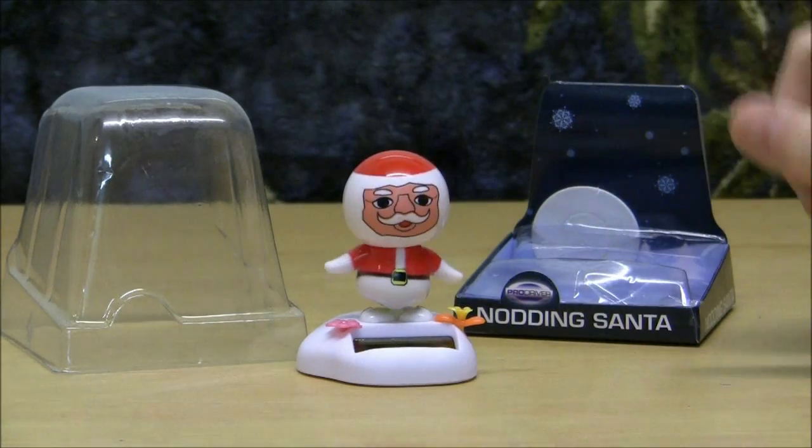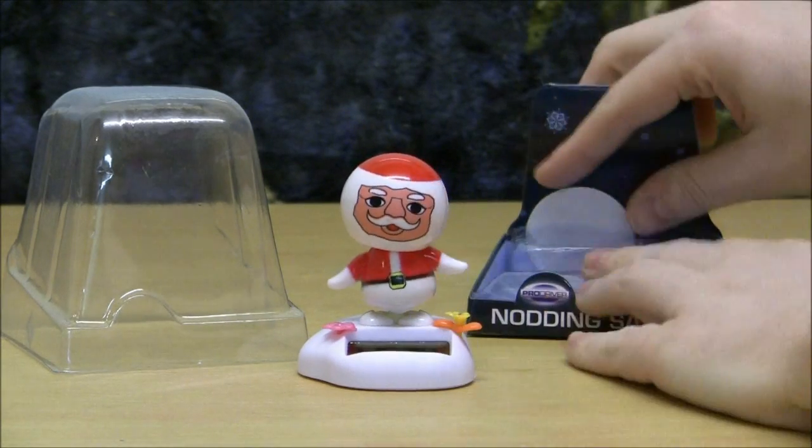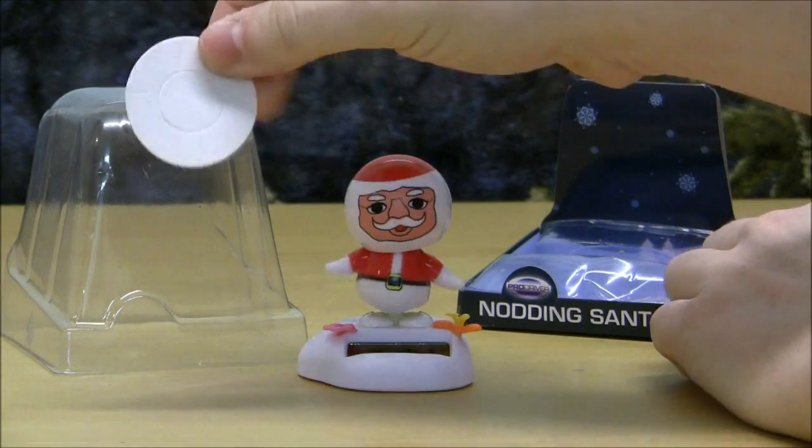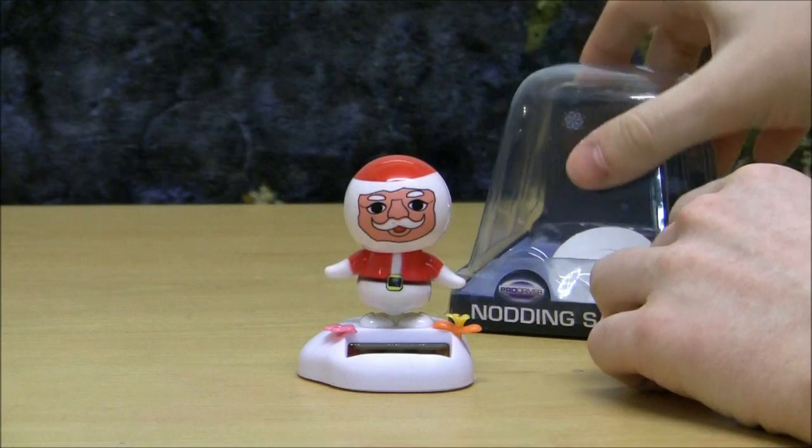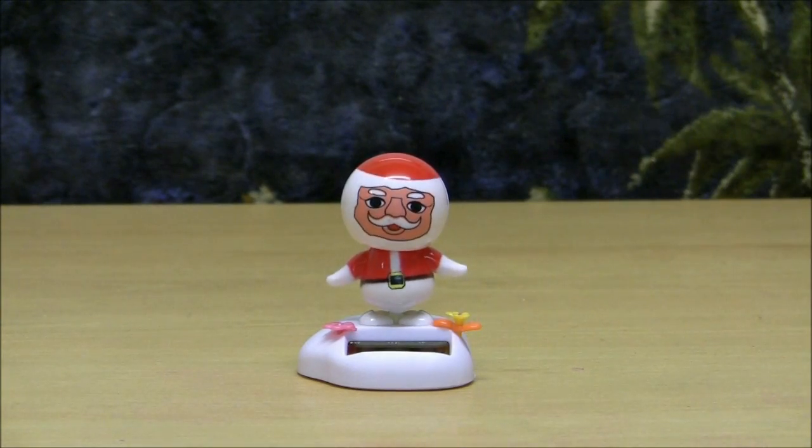Let's put him in the middle of the screen. You also get a nice sticker to ruin your dashboard with when you stick him on there. And come summertime, he's been an absolute nightmare to get off.